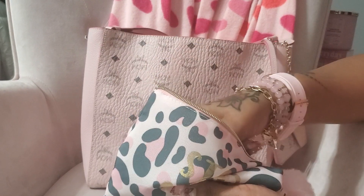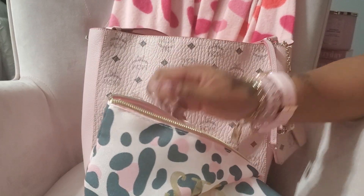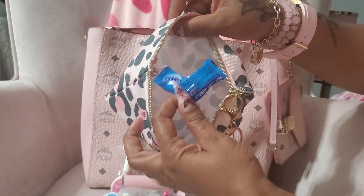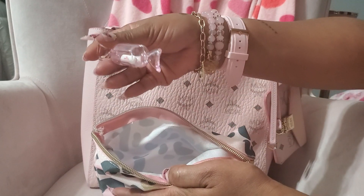I have my Givenchy lip balm. I like it but I actually like this better — the Lip Glow from Dior, I really like that. I have some Benadryl, and at the bottom I have little Mentos mints I got from the Dollar Tree, and then I have my other little pill case.